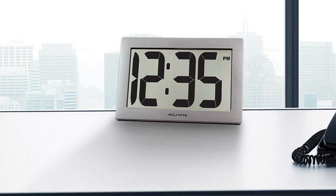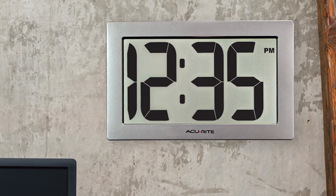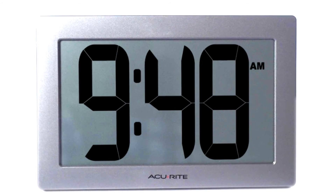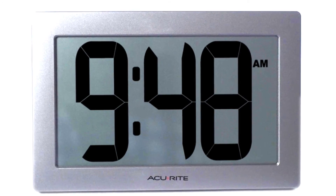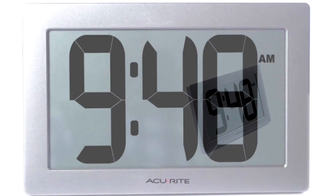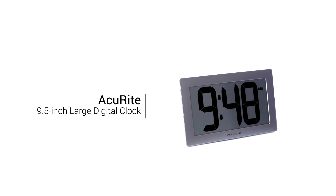Its sleek design is perfect for offices, rec rooms, modern kitchens, workshops, and more. The clock comes pre-programmed at the correct time with Accurite's IntelliTime technology, and it automatically updates itself for daylight saving time. Clearly see the time from anywhere in the room with the Accurite IntelliTime Digital Clock.